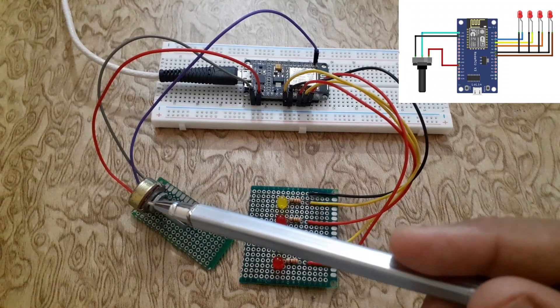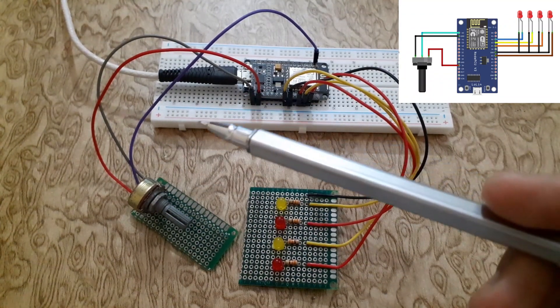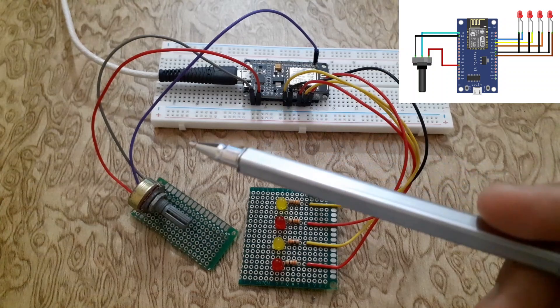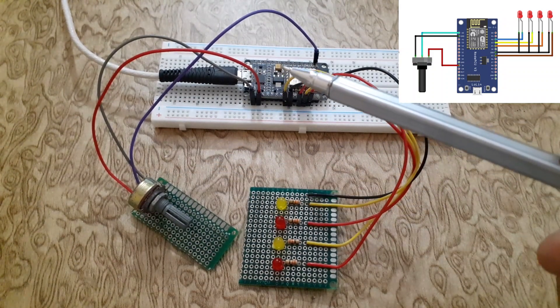Connect one pin of the potentiometer with the 3.3V of the ESP8266. Connect the middle pin of the potentiometer with the analog pin of the ESP8266. Connect the other pin of the potentiometer with ground.